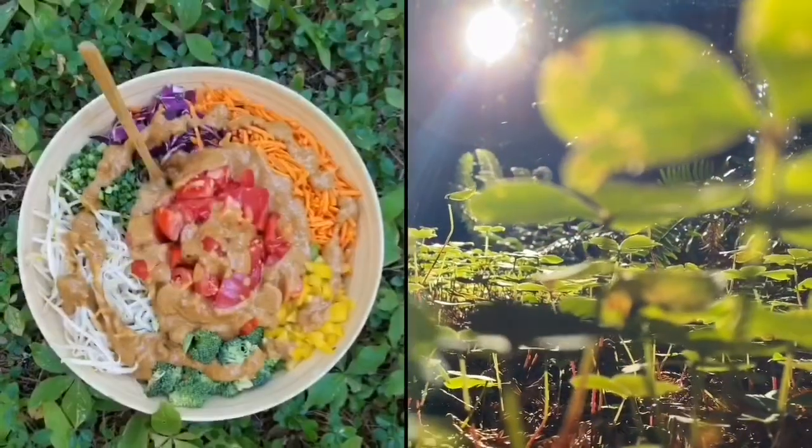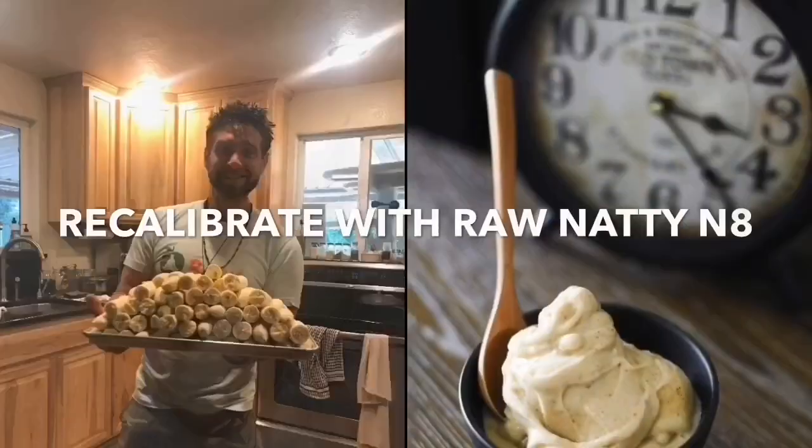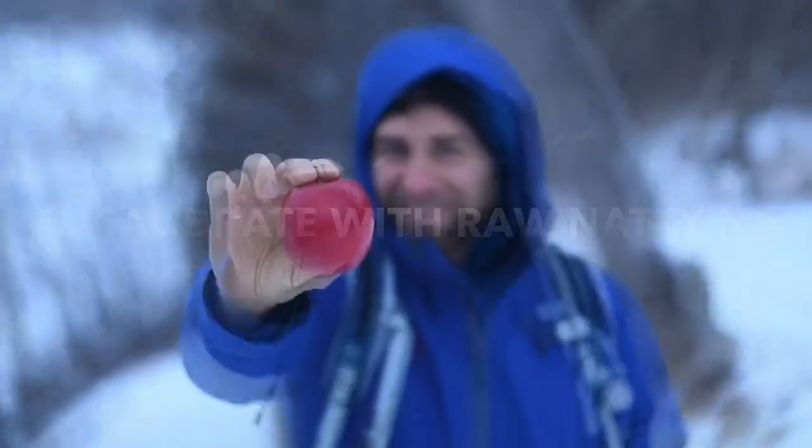Welcome back y'all for another video to recalibrate with Raw Natty Nate, aka the Nice Cream King, coming to you live with this raw food thing. So we're in the kitchen today and I wanted to bring you guys with me. I'm going to be making some cauliflower wings and I'm going to be using a dressing out of Lissa's plant-based dips and dressings book.